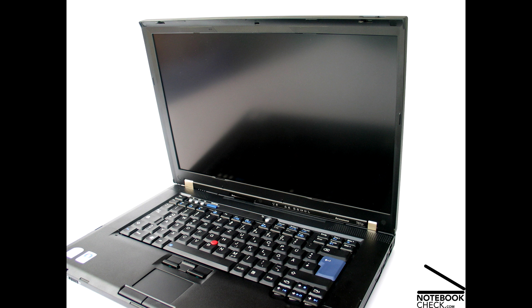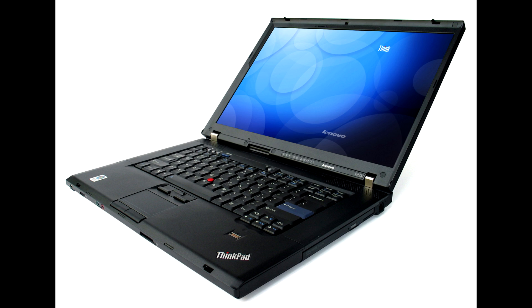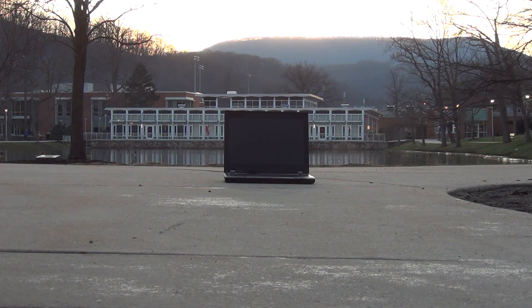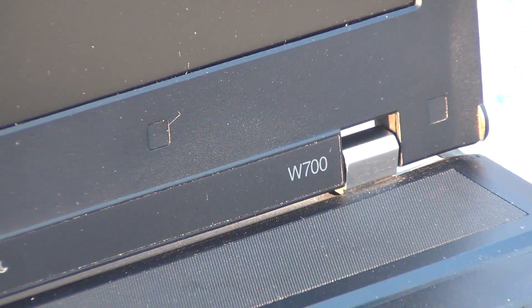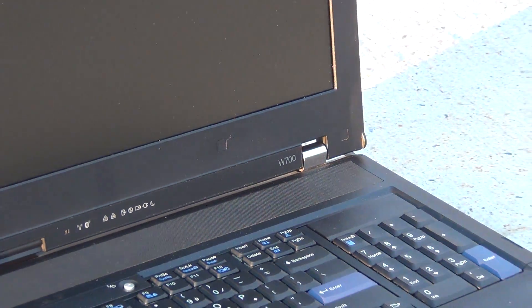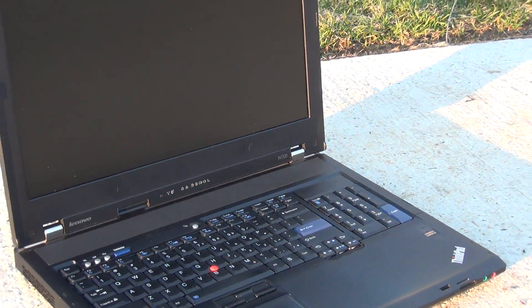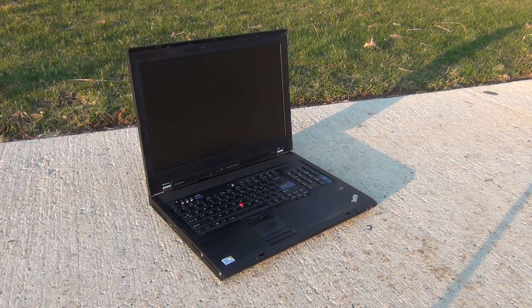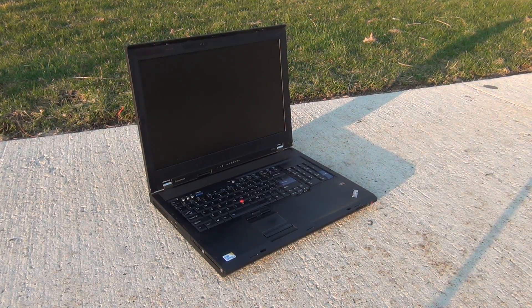The W series replaced the T61P as Lenovo's workstation ThinkPad. There were three models: the W500, which was pretty much just a beefed-up version of the T500 with more powerful graphics options; the W700DS, a massive behemoth of a mobile workstation which had a second screen; and the W700, which we're going to be looking at today. How well does this 11-year-old mobile workstation — the word 'mobile' being used very loosely — perform with modern-day tasks? Let's find out.